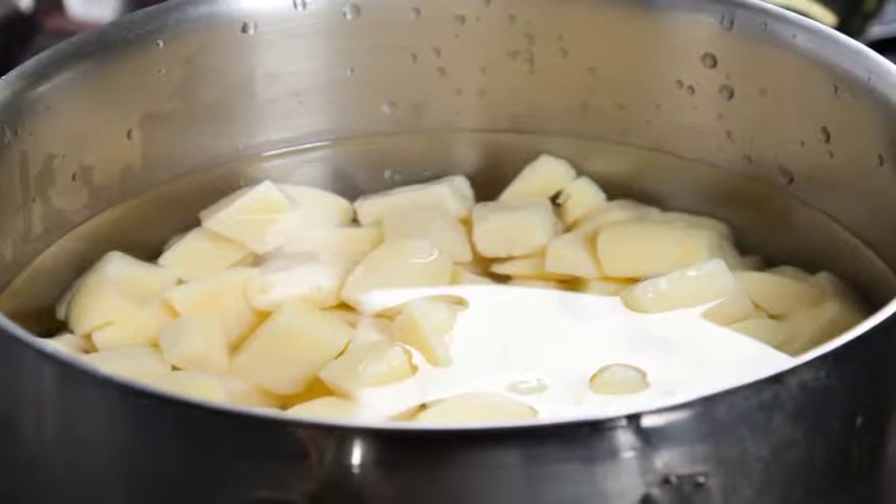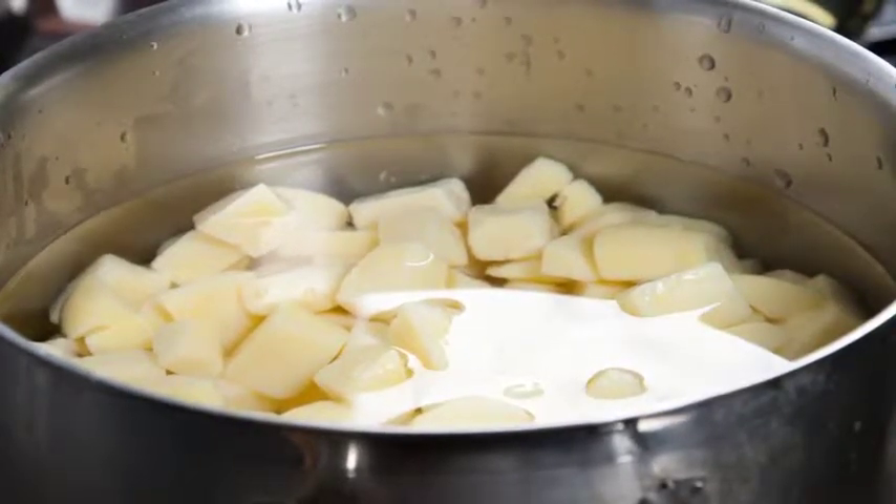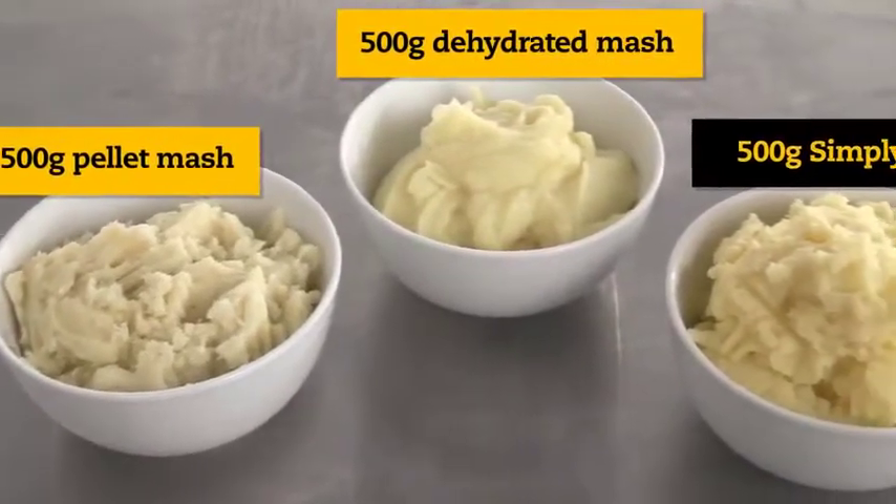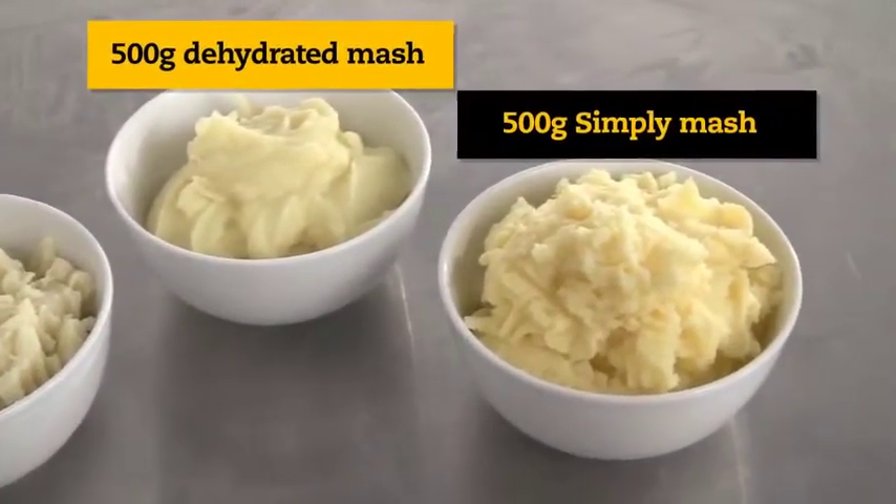Introducing McCain Simply Mash. Perfect wholesome mash in under 15 minutes. For the same weight, Simply Mash produces a bigger yield than dehydrated mash and pellet mash.